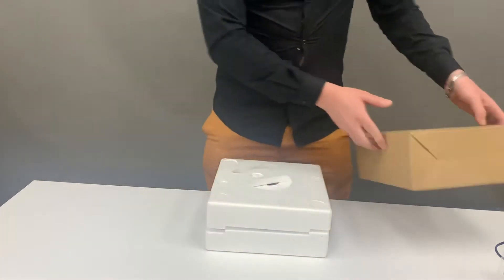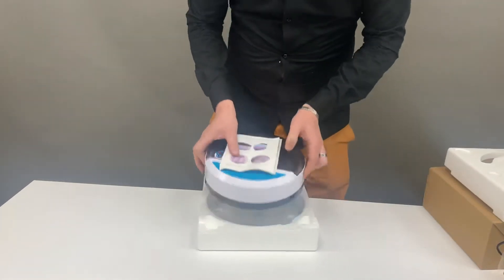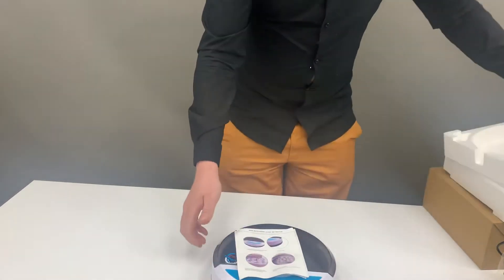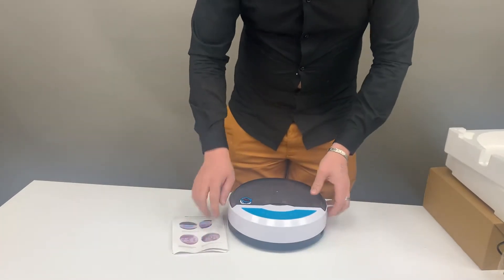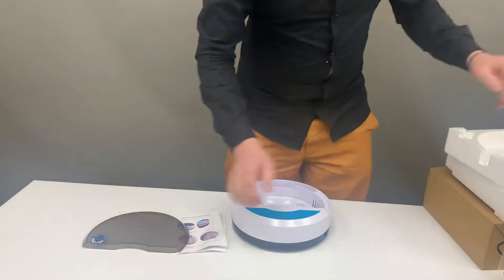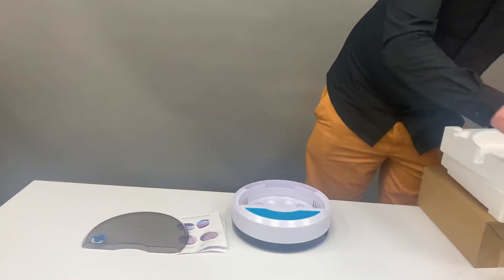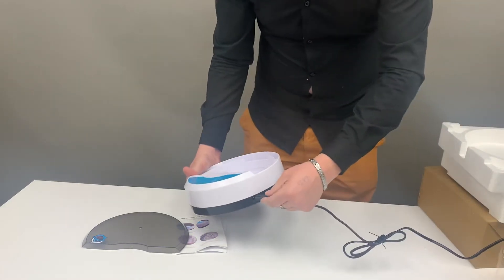Once you've taken your incubator out of the box, you'll be taking the packaging and your machine out of the unit packaging. You'll have a manual that comes with your unit, then you just take your lid off, and then we'll be plugging in your unit with the plug that comes with it, so your unit will be plugged in straight from here.